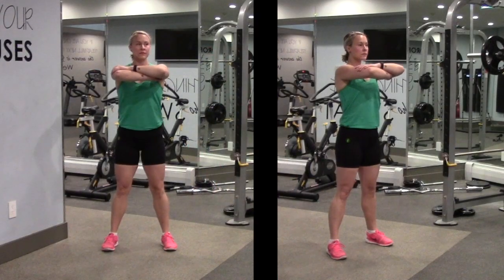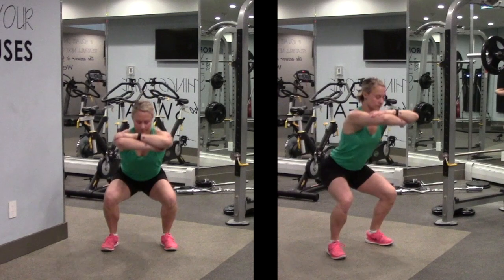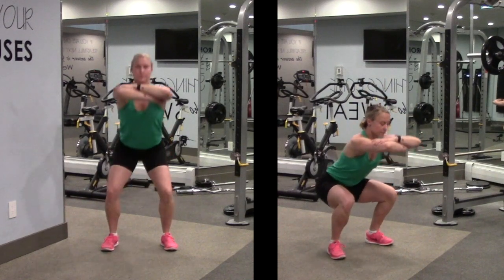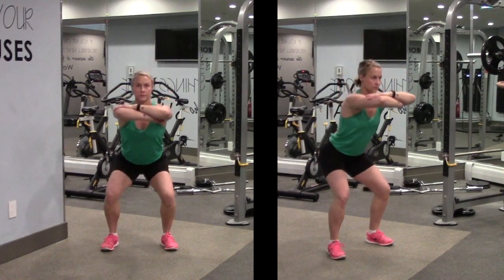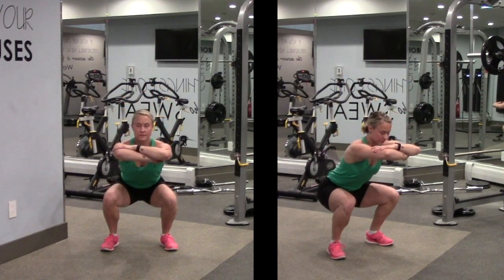So we're going to start with showing what a good squat looks like. Start by sending your hips back and away, weight in your heels. Drive up through your heels and extend your hips all the way. Your kneecaps should line up over your fourth and fifth toes.